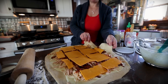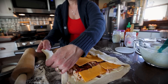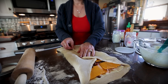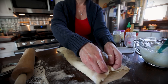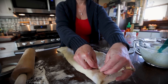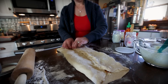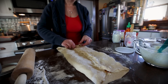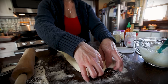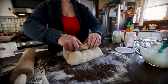Now the tricky part — roll it up. It's not going to be exactly like a bread loaf; it's going to be more like a flatbread style. Kind of like a big stromboli. I think I can get this all picked up and moved to the pan.